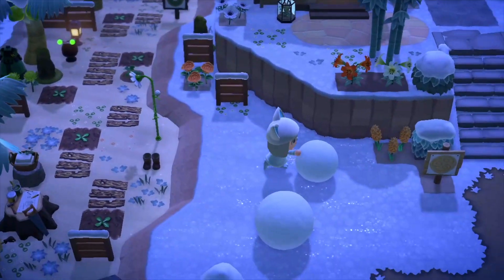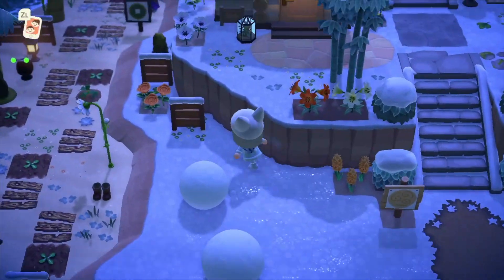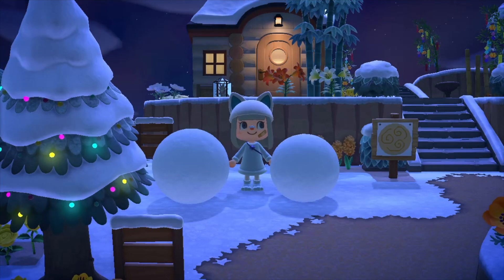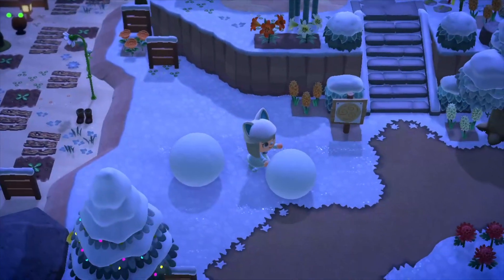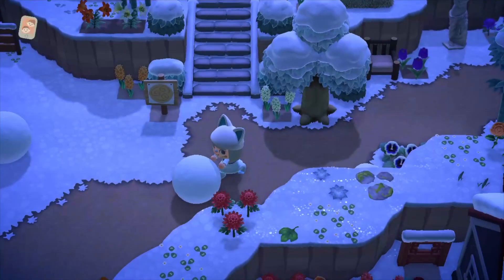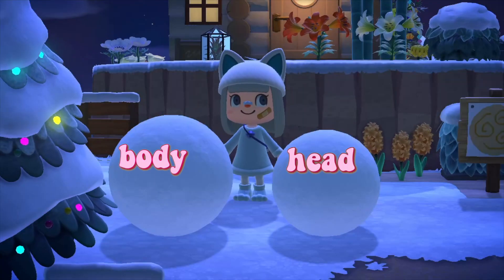Two more snowballs will spawn on the same day. Right now I'm pushing up the snowball head to make it a bit bigger, but before you put the head on make sure you check the size. This one was way too big, so I'm rolling it on the path to make it a little smaller — that's a hack you can do. The path actually decreases the size of the snowball; it only gets bigger if you're on snowy ground. Now I'm checking the size again.